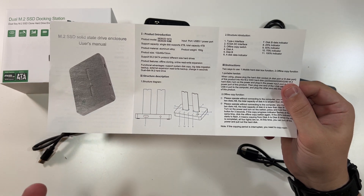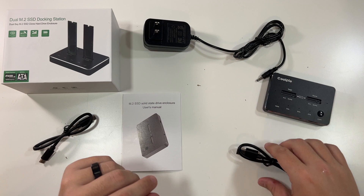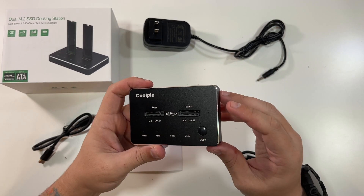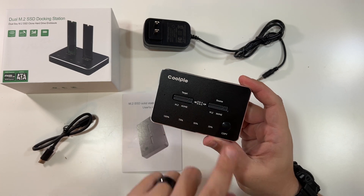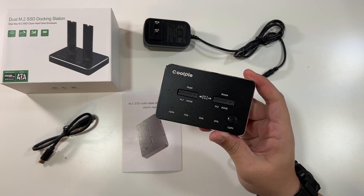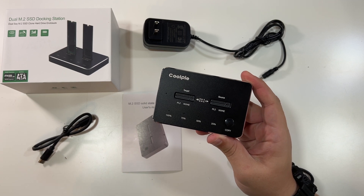The capacity — maximum capacity is four terabytes. So that's just something to think about. But in the end, this is a pretty darn amazing device. I don't have two M.2 SSDs. I had a company that was going to send me some — they ended up not sending them to me. I actually just never heard back from them, so it is what it is.